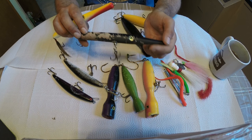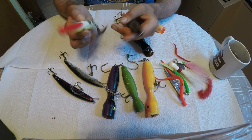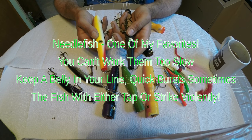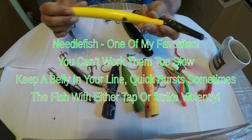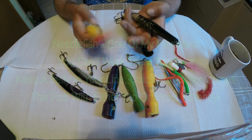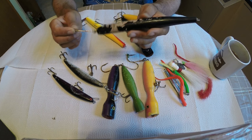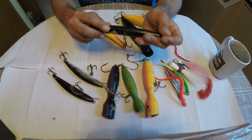With the needlefish, you cast out, work it low and slow, and you can almost let it sit in a wake and crank it in. What I try to do is keep a little slack in the line. You'll just feel that fish hit - you really gotta nail it. When they strike you really have to set the hook home. These are fantastic, just fun lures to use because you get a light tap and you have to set that hook. I use local providers. These are general wooden needlefish with a little lead weight so they sink a little.